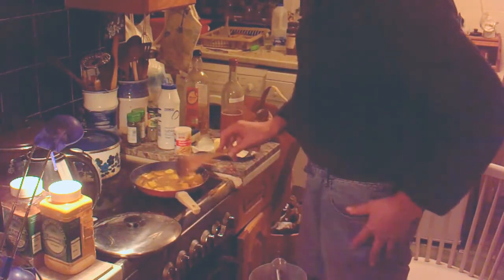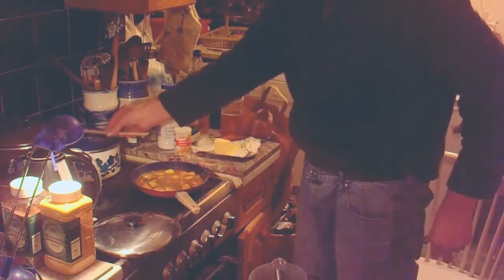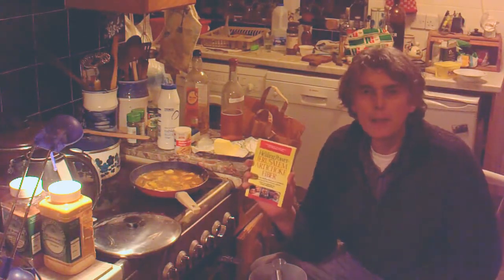I'm just going to let that heat up a little bit more, bring it up to the boil, and then I'll put the lid on and let it simmer. I don't know whether you know anything about Jerusalem artichokes, but they are supposed to be exceedingly good for you, setting up the right sort of bacteria in the gut.